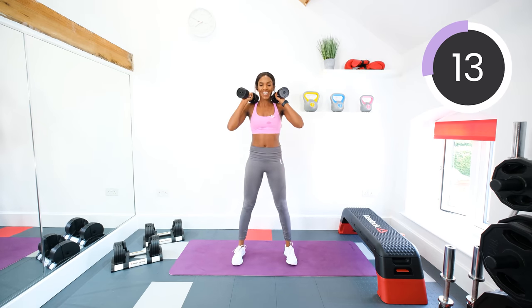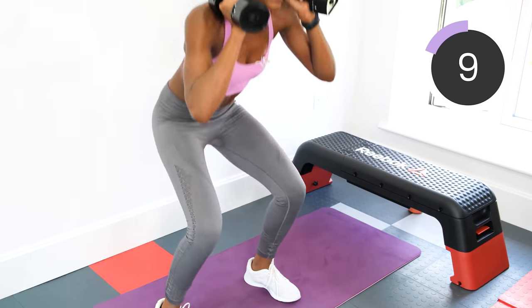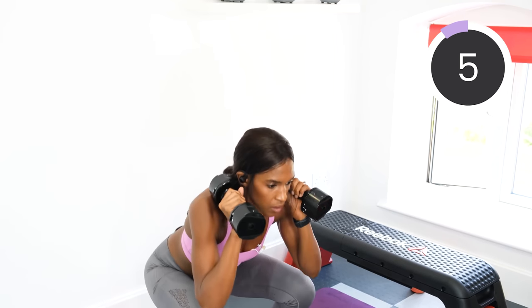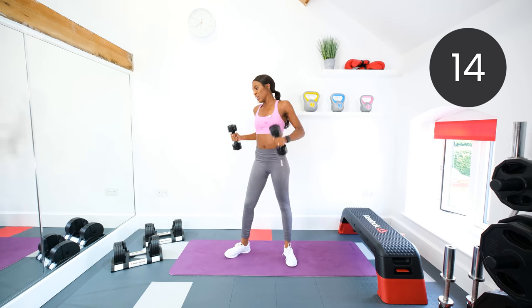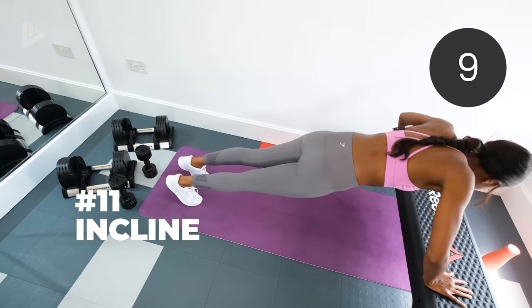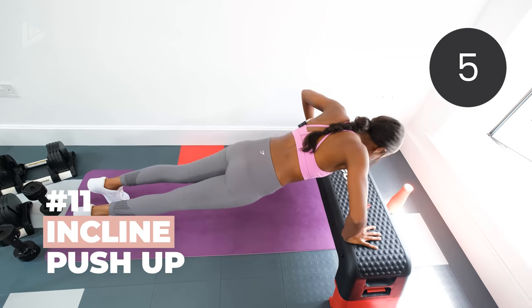Fifteen seconds left. Ten seconds. Five, four, three, two, one. Awesome. Drop the dumbbells — incline push-ups. Hands on the chair or the box. Push-ups, or on the knees. In three, two, one, let's go. Keep that core tight, keep that chest lifted.